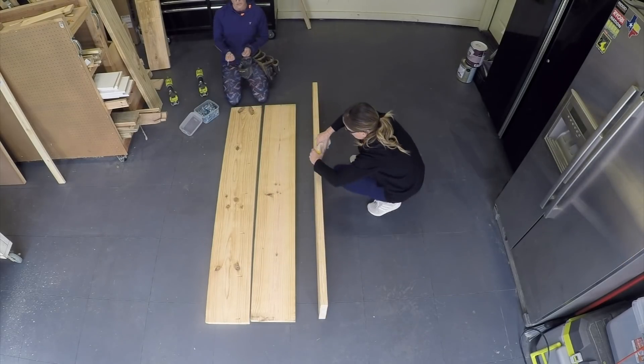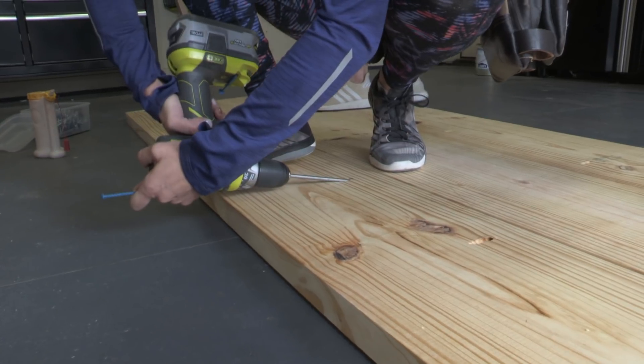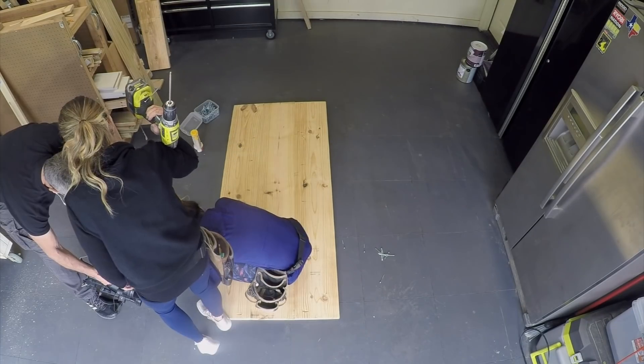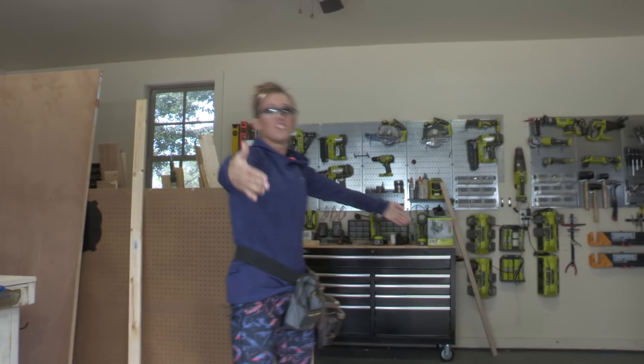Now we're lining those up, adding a line of wood glue on each side, and attaching them together using two and a half inch pocket hole screws. Make sure everything is nice and flush. Get your sister to help you if you need a little clamp — a shanty clamp. Gotta put a little muscle into it. Tabletop done!